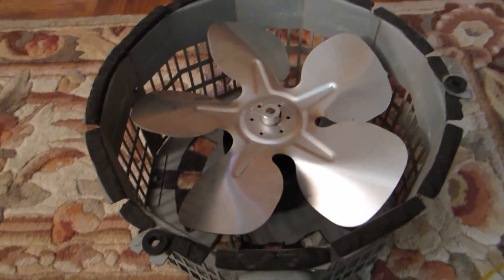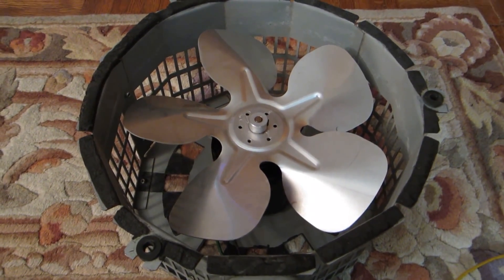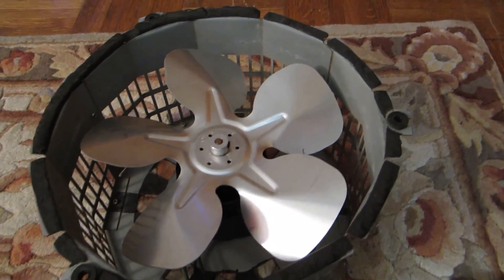So that is the four-blade fan right here. And now here is the five-blade propeller that supposedly delivers greater airflow — up to 400 cubic feet per minute — and it does so with less noise. So here comes the test run of the five-blade fan with six stability holes.